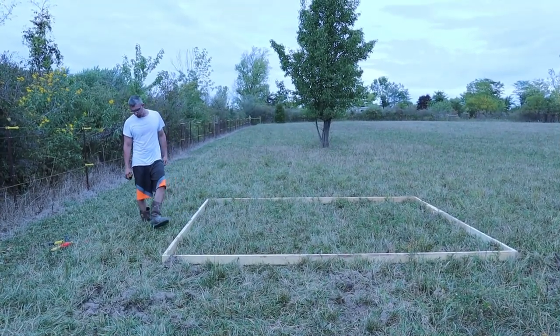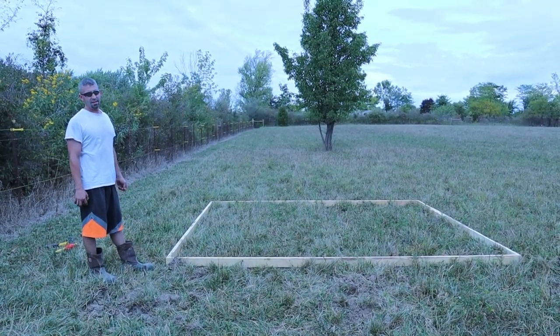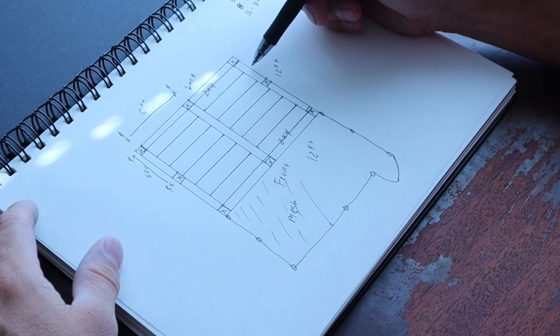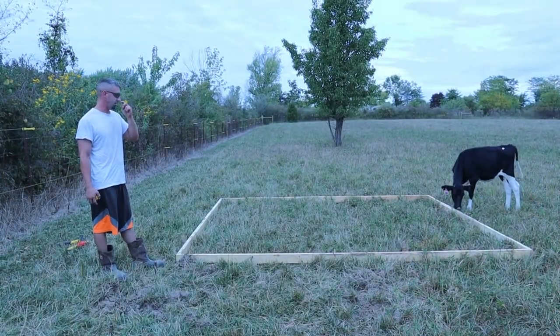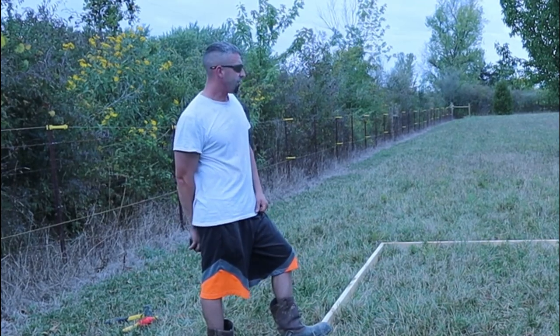It's a 12-foot by 12-foot perimeter. The walls are going to be nine foot in the front and seven foot in the back — just a lean-to with one slope. The open front will have chain fence on it so they have somewhere to walk until I get them old enough to turn out in the pasture. To start, I took 20-foot 2x4s and cut them down to 12-footers.